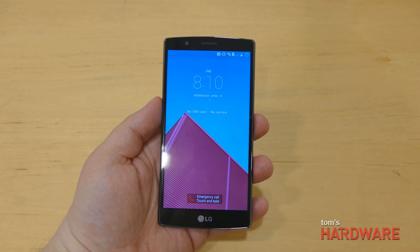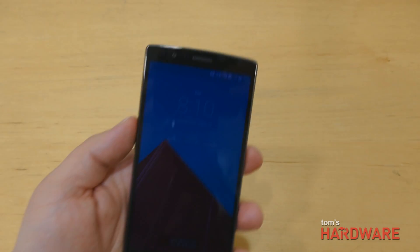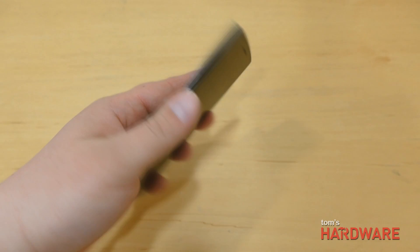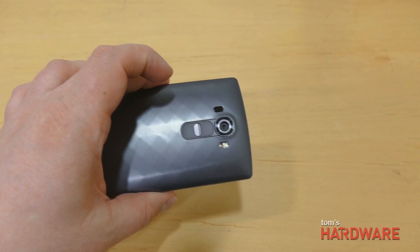Hey, this is Alex from Tom's Hardware, and I'm here checking out the new LG G4, which is LG's successor to the G3.